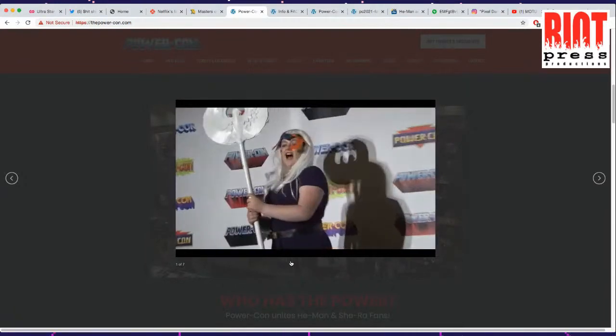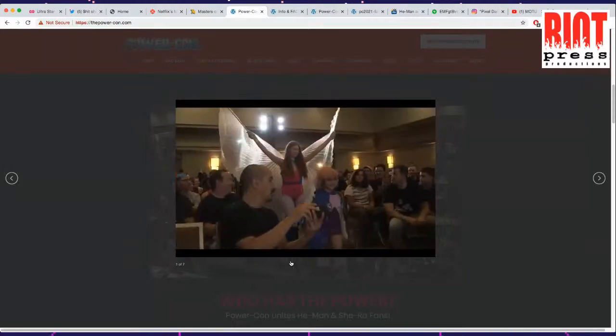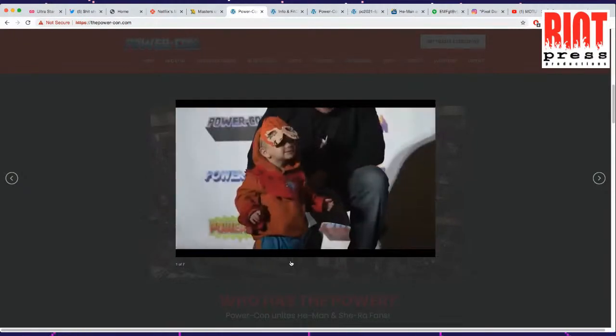Man, I bet you Pixel Dan just loves PowerCon — that's like Christmas for him. Imagine how many bad He-Man cosplays you would see at this thing. It's hard to make He-Man look cool, let's be honest.